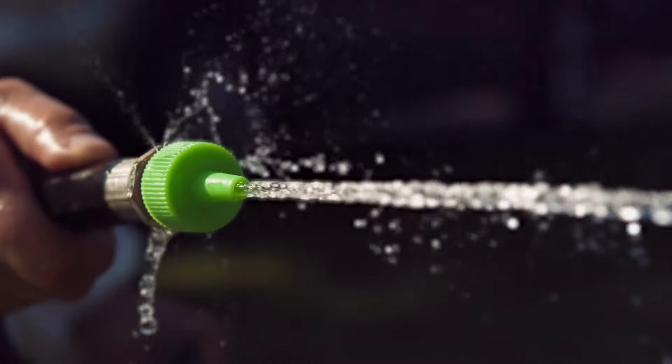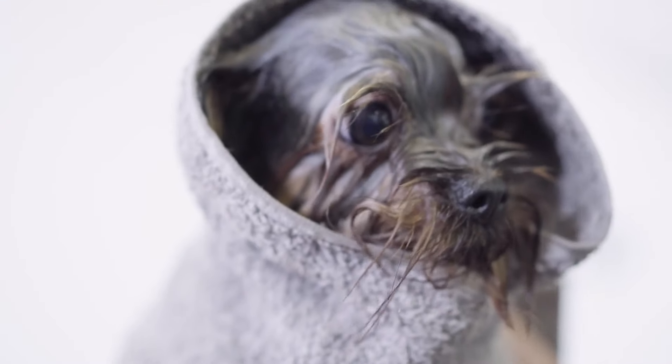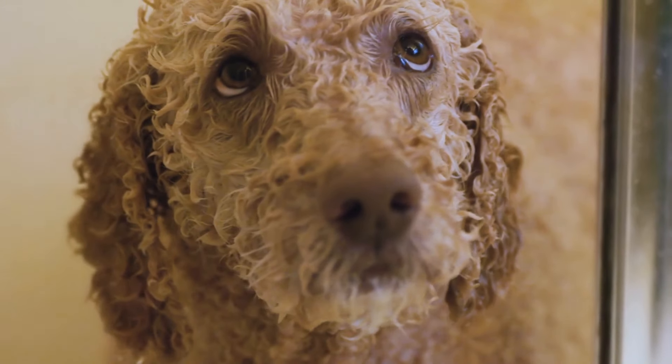Is your dog afraid of water and you don't know how to bathe them? In this AnimalWised video, we explain the steps you need to follow to give a bath to a dog afraid of water.